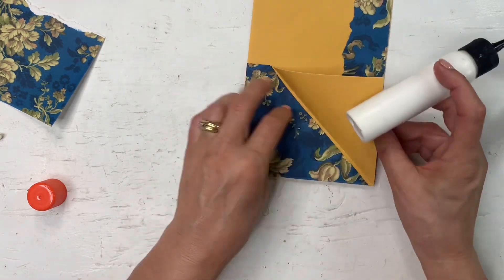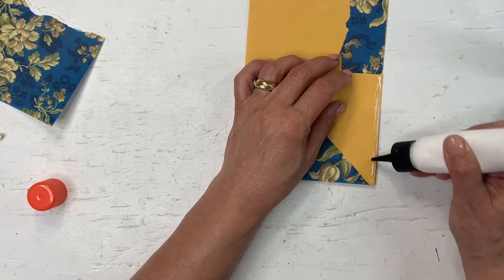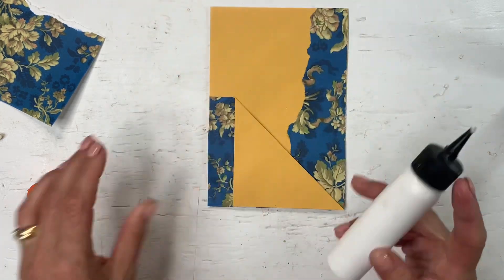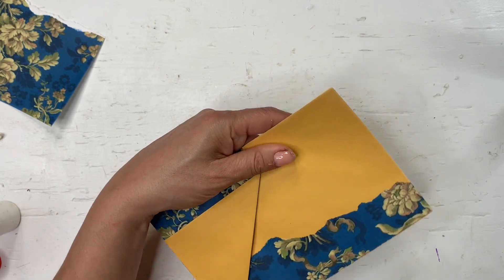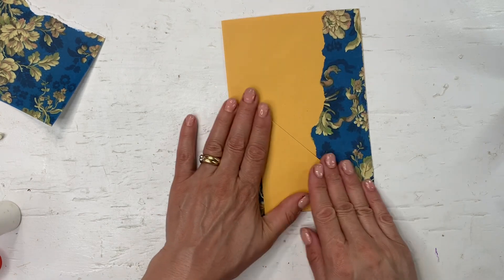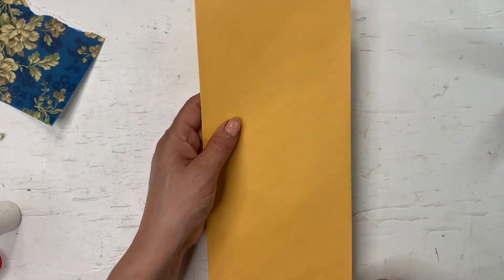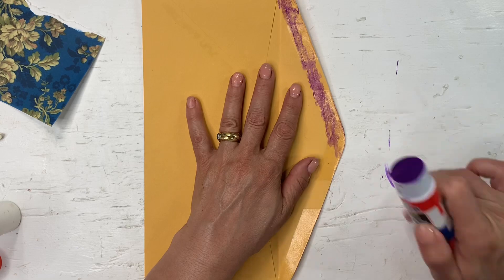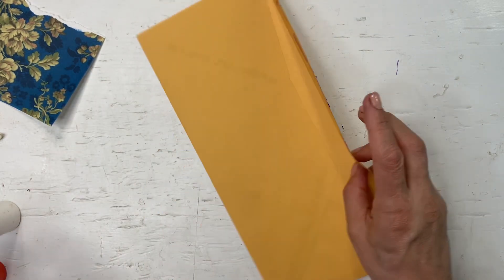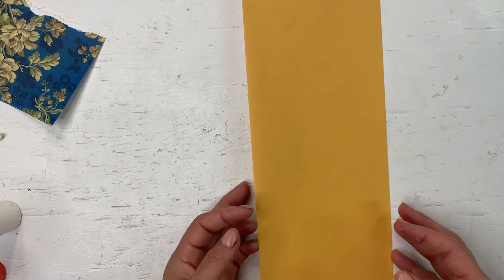The next step is to glue these pockets that you've created shut, and then you'll open up the top part of your envelope and you have a triple pocket made from an envelope base. This still needs decoration but you get the idea. Let's fold one again and talk about variations now that we have a good idea of how to make this. It's always nice to just use an envelope as a base — you can obviously do this from scratch and not use an envelope as well, that's totally an option.